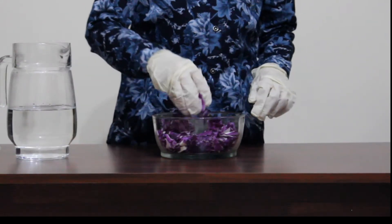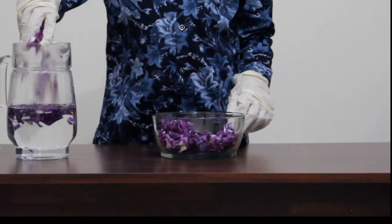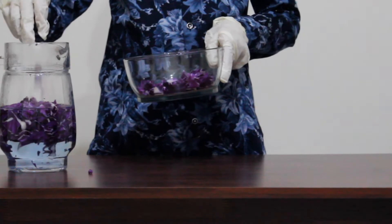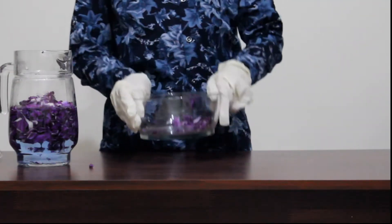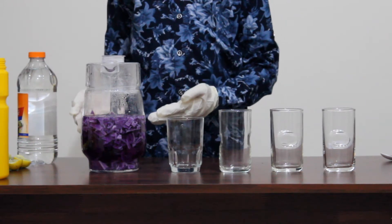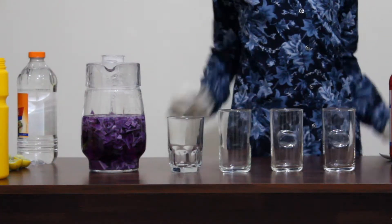Take a portion of red cabbage and cut it into small pieces. Add the cabbage pieces to boiled water. Then wait for 30 minutes. After 30 minutes, you can see the water has turned purple. Red cabbage has a natural dye called anthocyanin.